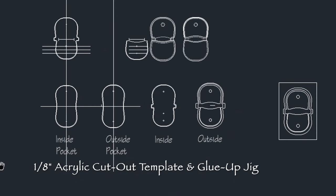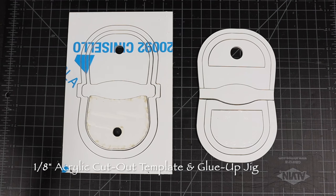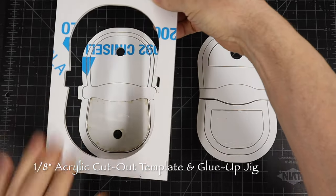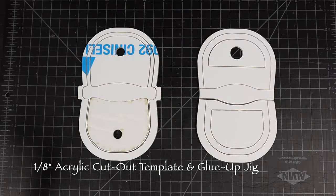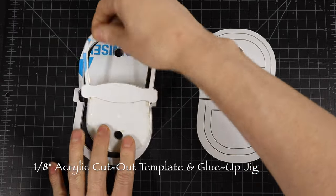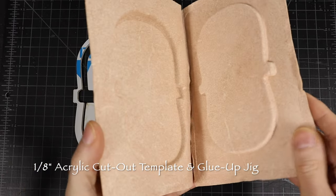I bought a Glowforge laser printer close to when the company started, and I'm very happy with it. It cuts 1/8 inch acrylic very accurately. However, when I bought the machine, I was a little disappointed that I could not buy my materials directly from Glowforge, because they don't deliver to Canada. So if anyone is interested in an alternative source of materials, I buy my high quality laser grade materials from Trotec.